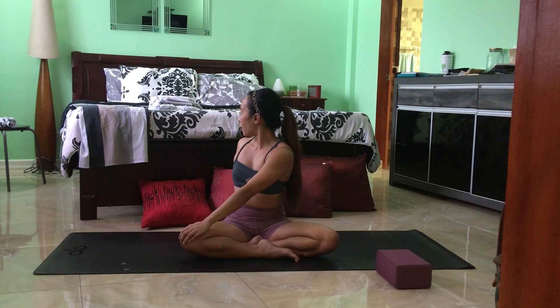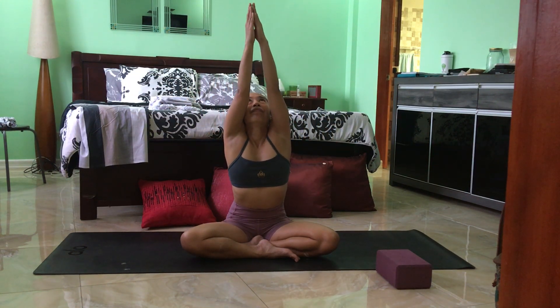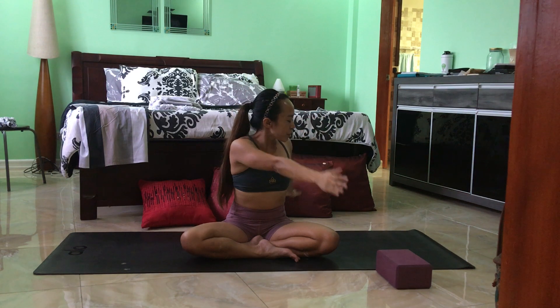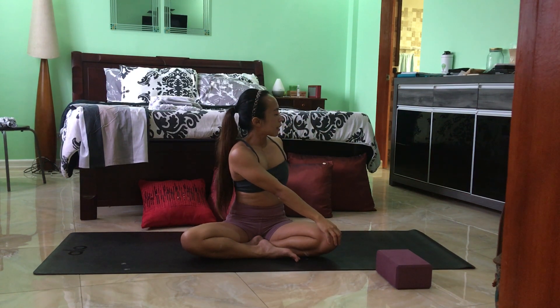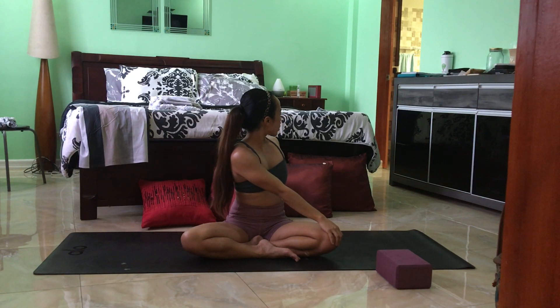Gazing over towards the right shoulder. Keep the belly in and spine stays tall. Inhale here, exhale, coming back to center. Inhale to reach up, and exhale — switch it over towards the other side. Right hand onto the left knee, left hand back. Inhale here, and exhale to gently twist. Gazing over the left shoulder. Keep the belly button pulled in and spine stays tall.